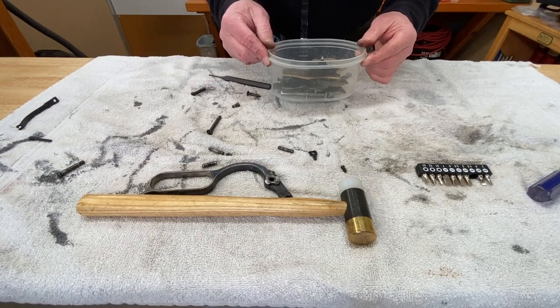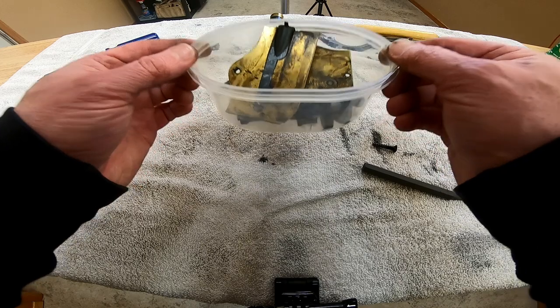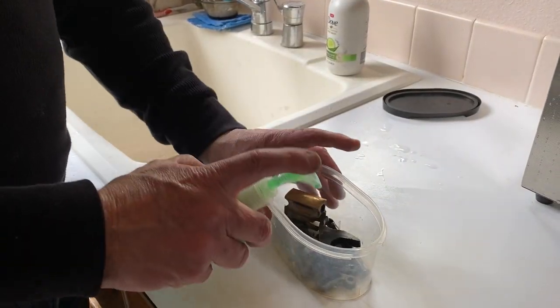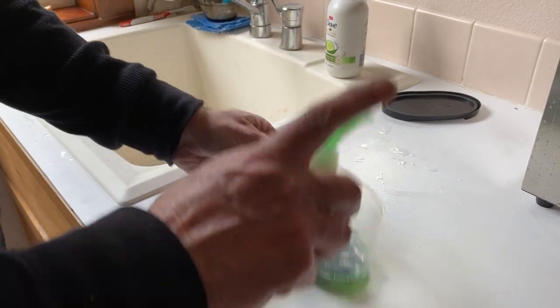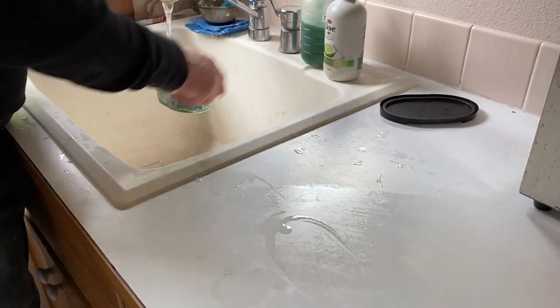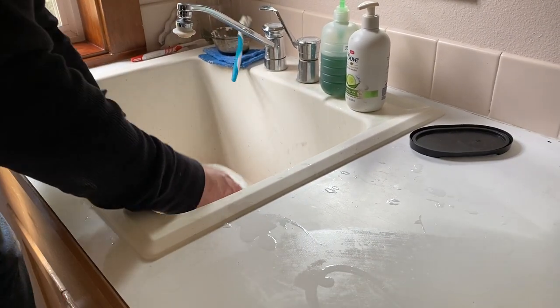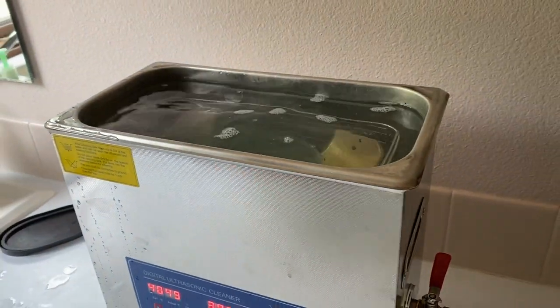All of this we'll put in the ultrasonic cleaner and come back and polish the yellow frame. I like to use a little bit of Simple Green to sort of degrease the parts, so we'll put a little bit of that in along with a little water, and then drop it in the ultrasonic cleaner.